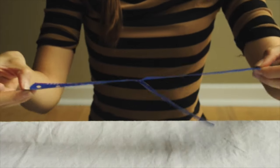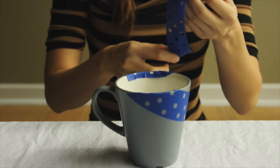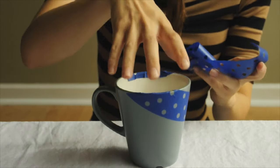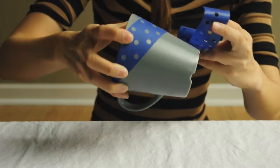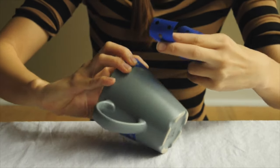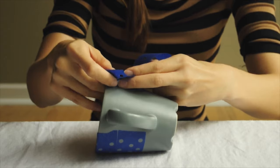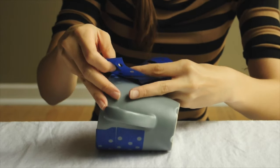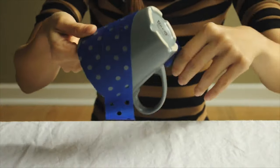Now you can peel that top layer off and stick it onto your coffee mug. Because my mug is a little wider on top than at the bottom, it's really hard to lay it flat without the paper crumpling. So what I did instead is tape it on a diagonal. Then just keep making your pattern until you've completely covered the entire cup.